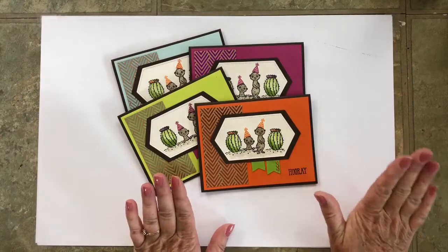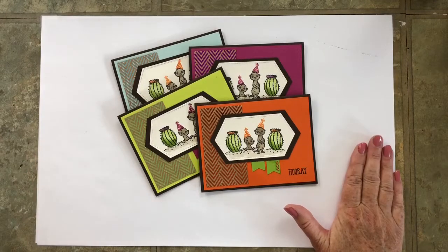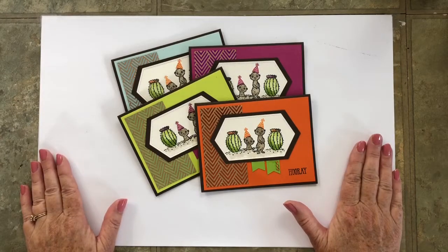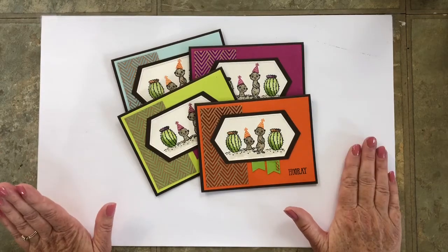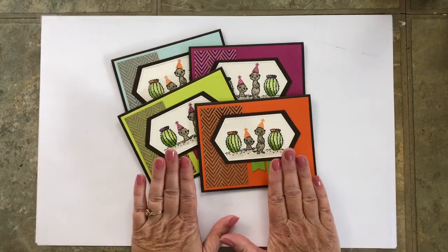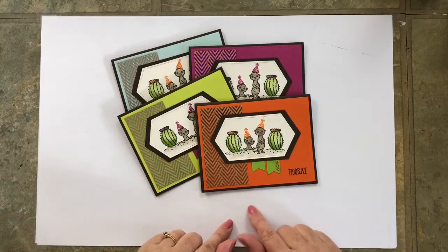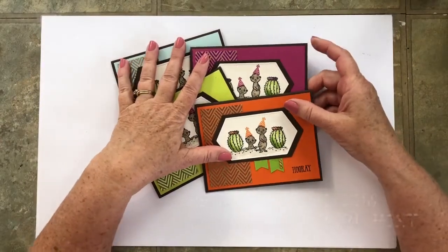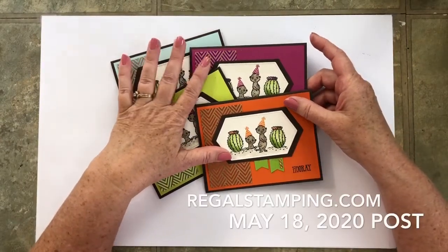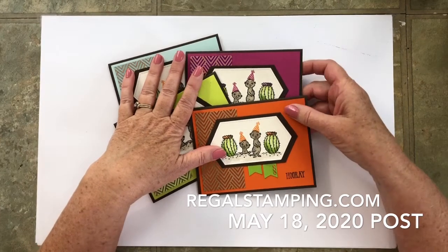If you need something, I am happy to take orders for Stampin' Up! You can also get my pre-cut kits while supplies last, and you have to order them quickly because they do sell out fast. Check out the details on my blog post at RegalStamping.com and look for the post that's dated May 18th of 2020.